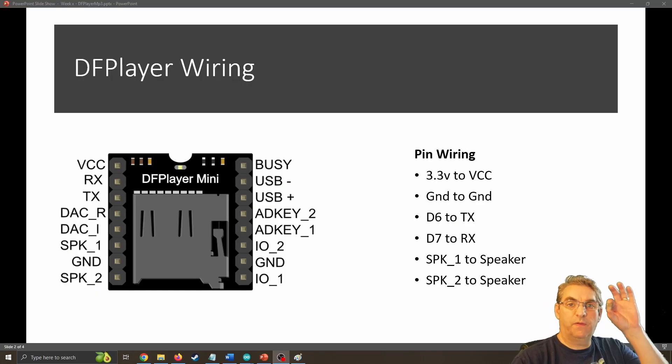The DF player has got quite a lot of inputs and outputs, but we only really need to use six connections to make this work. So let's take a closer look at the actual wiring.